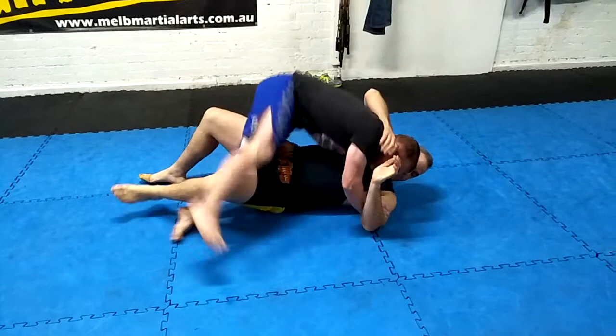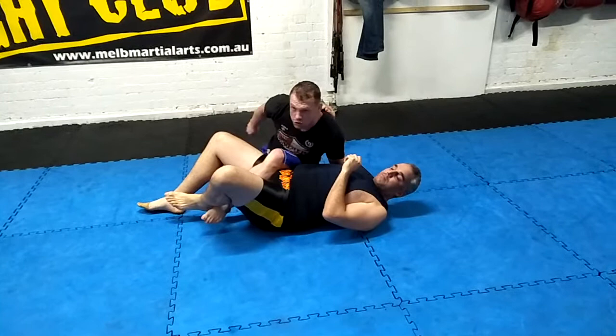Now as I pivot backwards — very important as we've got it here — my knee is going to go under. So as it goes under, now this leg here is going to lift on top.